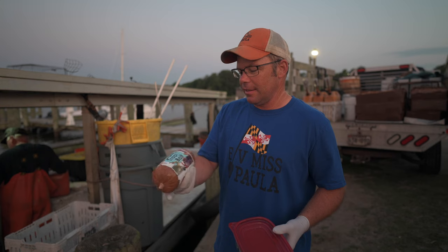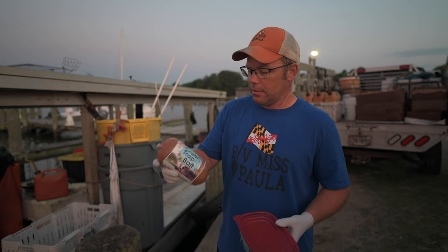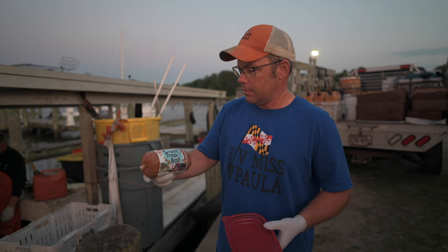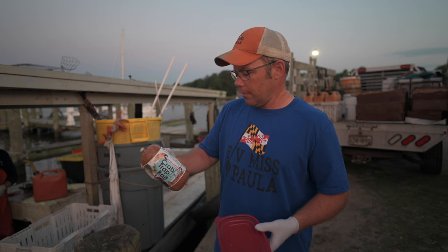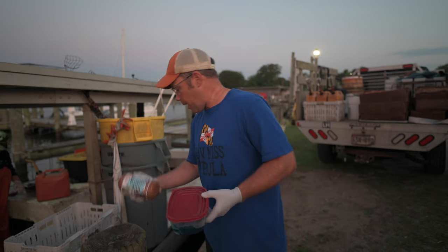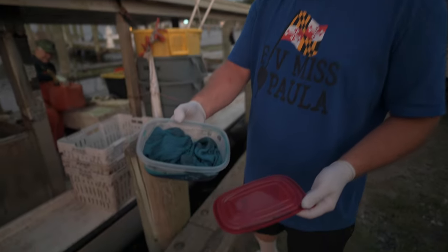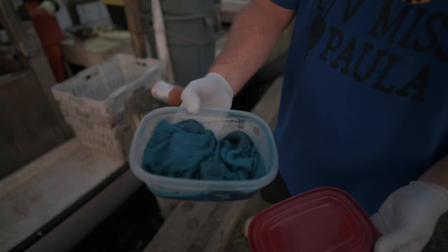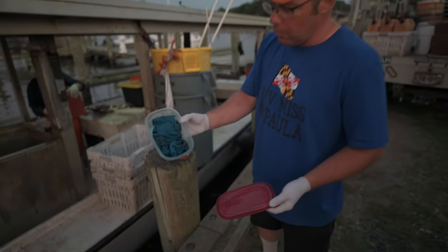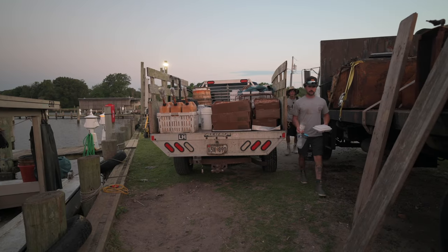Got some bait from Bass Pro - gonna try this crab trap bait. It's even got a blue crab on it, also like a stone crab claw, stone crab, spiny lobster, Dungeness crab - all kinds. We're gonna give it a try. We'll put it in a couple different crab pots. This other bait - we soaked these socks in it and we're gonna put them in the trap and see how they do. Maybe we'll pour some of that liquid on there too.